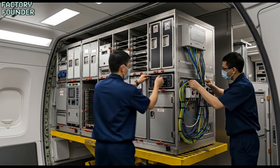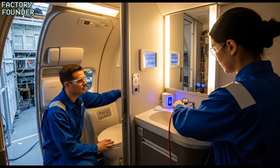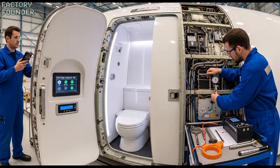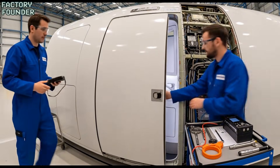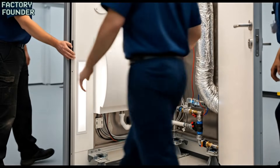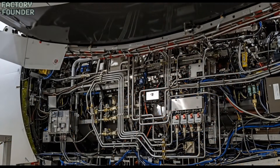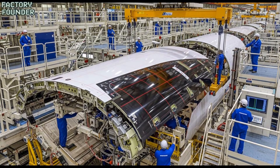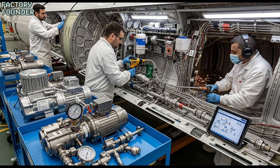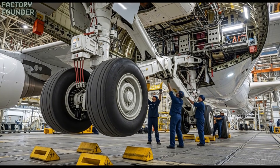I'm going to show you how to do it. All systems nominal, ready for integration. Roger that. Proceed with final checks. Looks good over here. All set on my end.